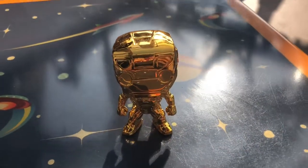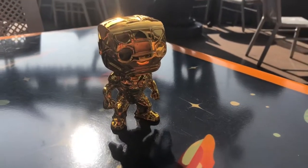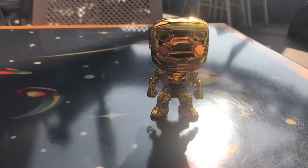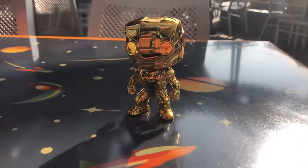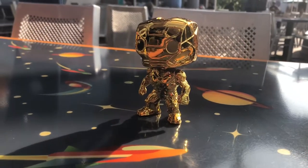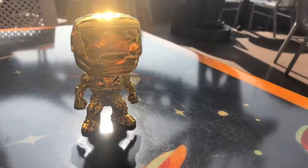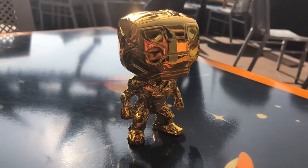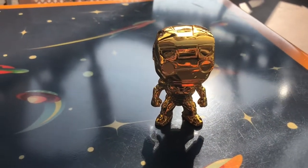I shot this video the same day I shot Loki's video and the same day I shot Lightning McQueen's video. So I shot all three of the Chrome videos today here in Disneyland and California Adventure. I was going to shoot his video in California Adventure, but I thought they still had the Tony Stark exhibit stuff in Disneyland — that could not have been further from the truth. It's actually been gone for quite some time; a cast member told me two years ago it was taken out.